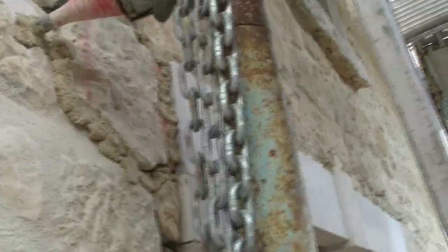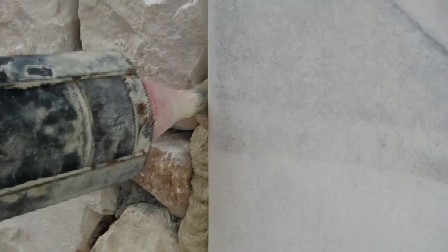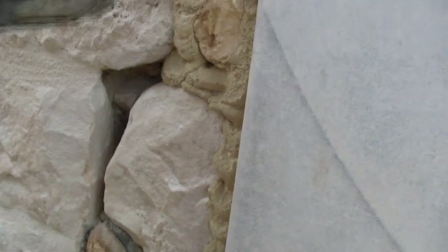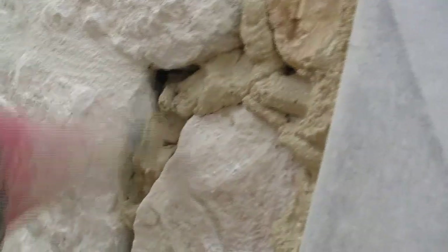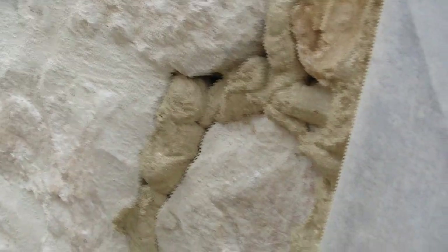There's a hole in the stone here so we'll cover that up in the next mix. You can see it's injecting mortar all the way in. The lime mortar is more flexible than cement, and we're in an earthquake zone — we can't do anything about it. The lime mortar has got flexibility, which is important.